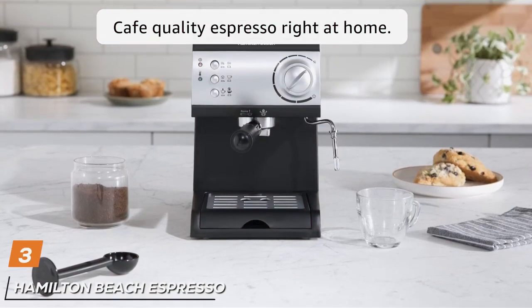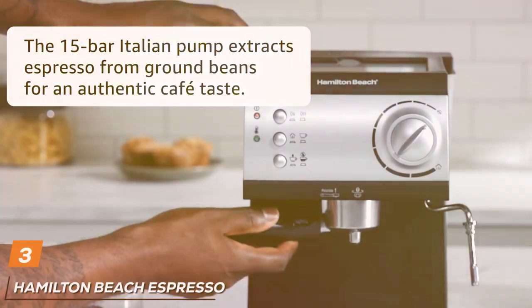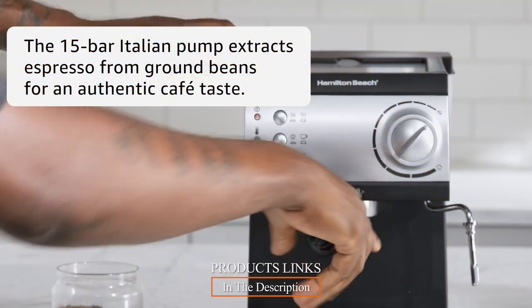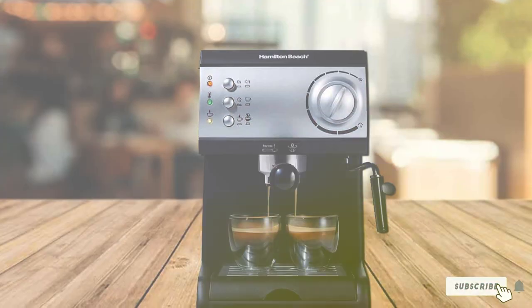Moving on to number 3 with the Hamilton Beach Espresso Machine. This product offers a perfect balance between functionality and affordability. The design is sleek and contemporary, making it a stylish addition to any kitchen. It is constructed with durability in mind.